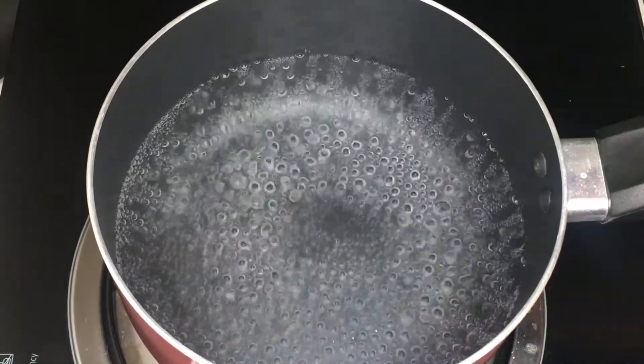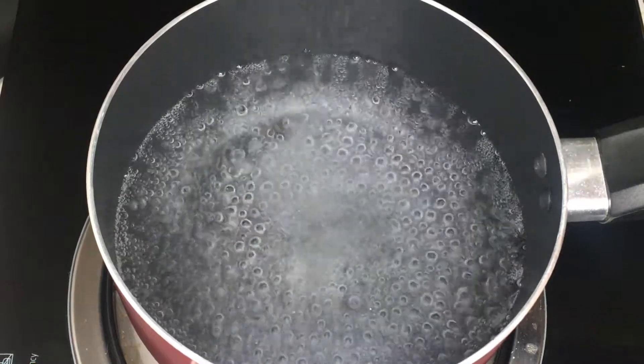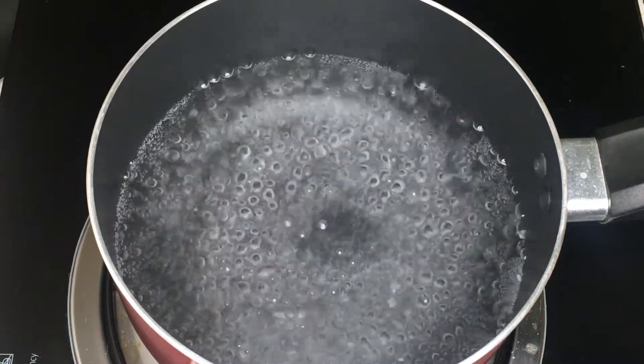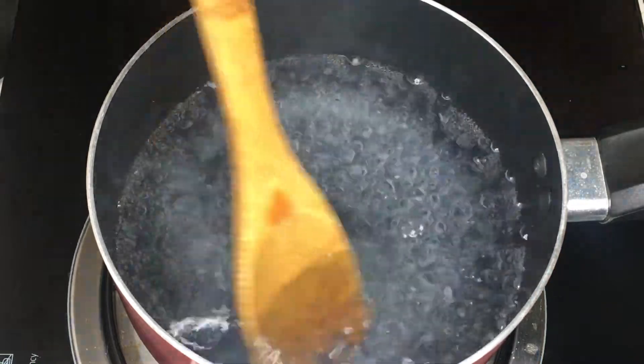To begin with, get a pan, put some water, and bring to boil. Add some salt and vinegar. Then whisk it in a circular motion.